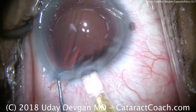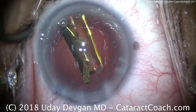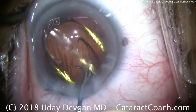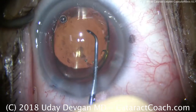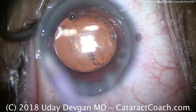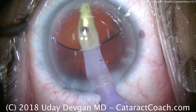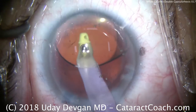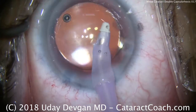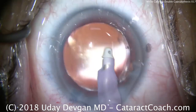The IOL is going to be implanted down in the capsular bag. There's a single-piece acrylic monofocal lens that goes beautifully within the capsular bag. We'll use our chopper to position the lens. This lens has a 6mm optic, and we'll see that our second capsulorexis of 5mm will overlap it nicely. We rotate the lens, and the reason is that'll help free up any residual cortex or lens material trapped at the equator of the capsular bag. Going behind the lens now to remove the viscoelastic — this is starting to look pretty good. You can see the overlap of the rexis on top of that optic, which looks great.